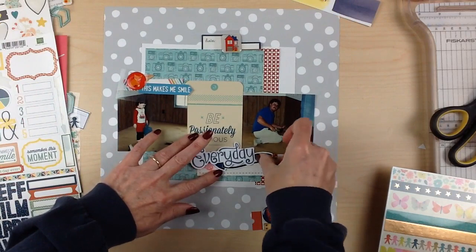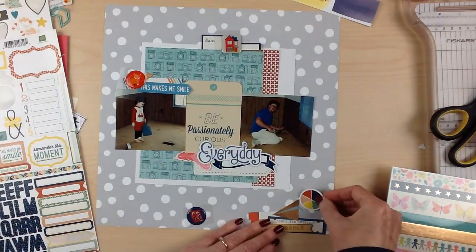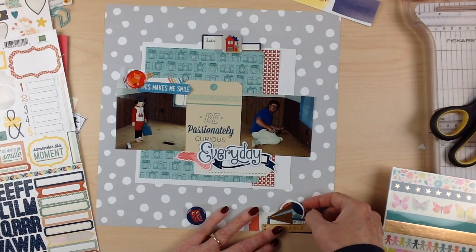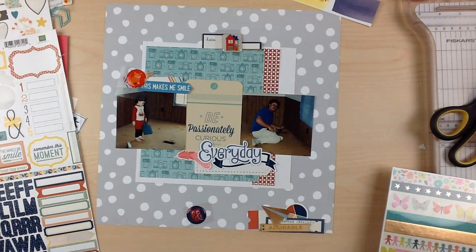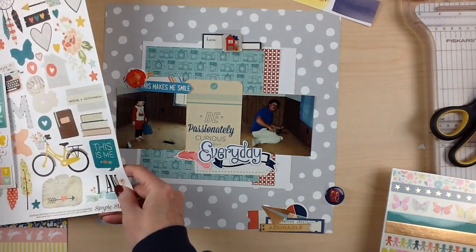I struggled a bit with this layout because these photos are so cute and one-of-a-kind — I don't have duplicates. There might be a negative somewhere in a box, but I wanted to make sure I really loved the layout. In the end I'm happy with it. It's not my favorite layout ever, but I do like it and it documents the story, so I'm satisfied.